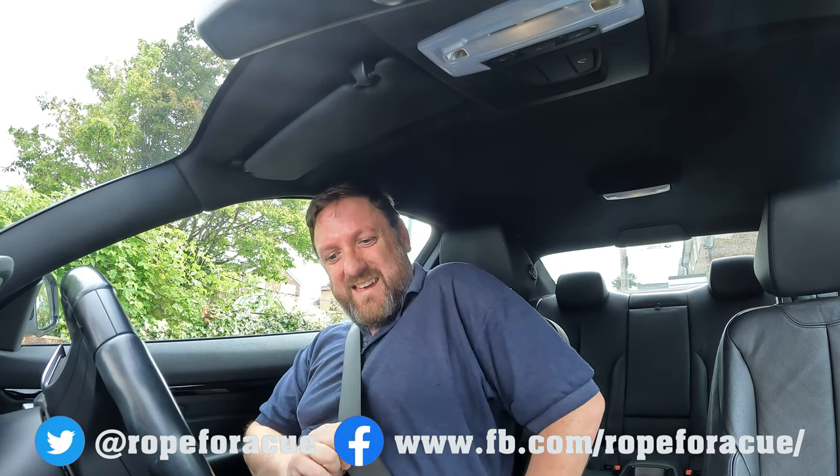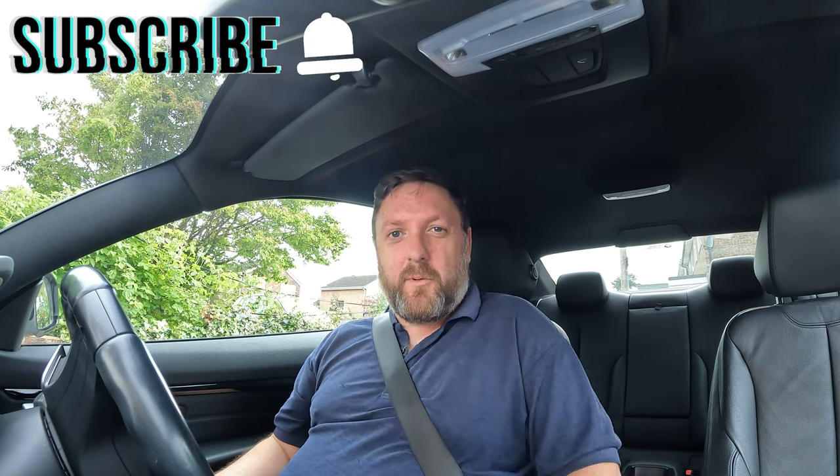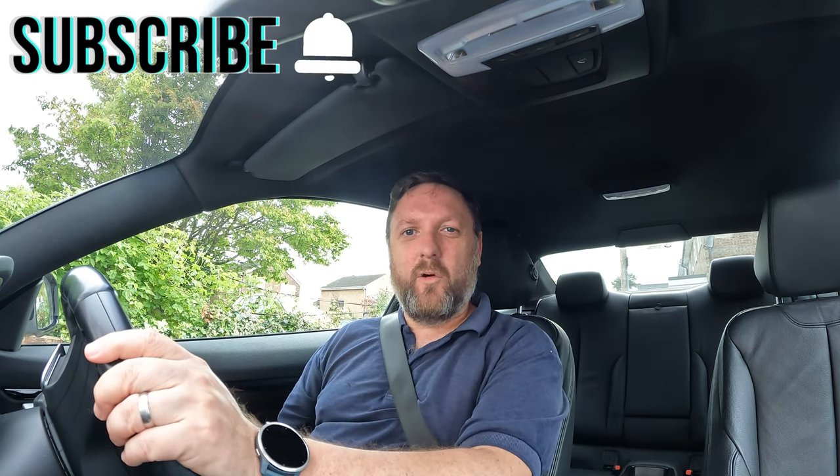I'm off down the snooker club. I just wanted to film a little introduction while I'm on my way, because I've got a video to put up tonight and I wanted to get the intro done for it. It is the first in the new series of me trying to get a 50 break in my open table routine.